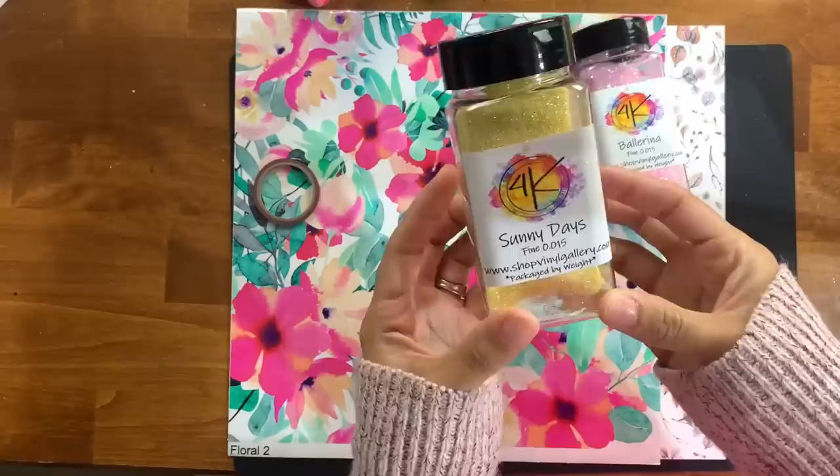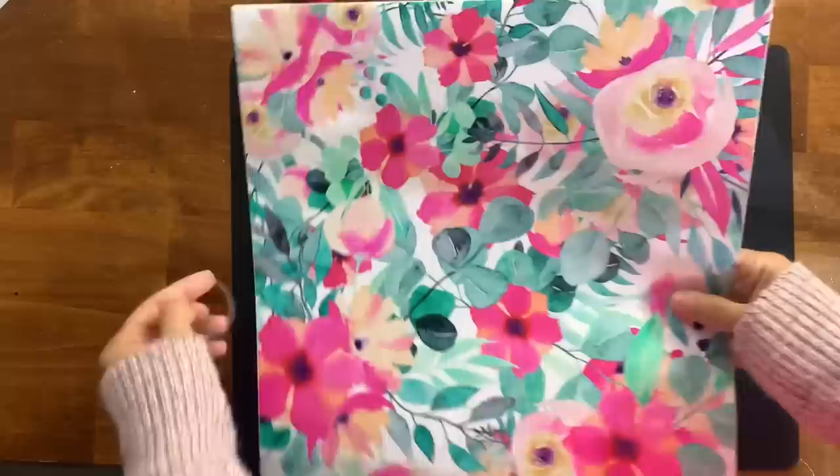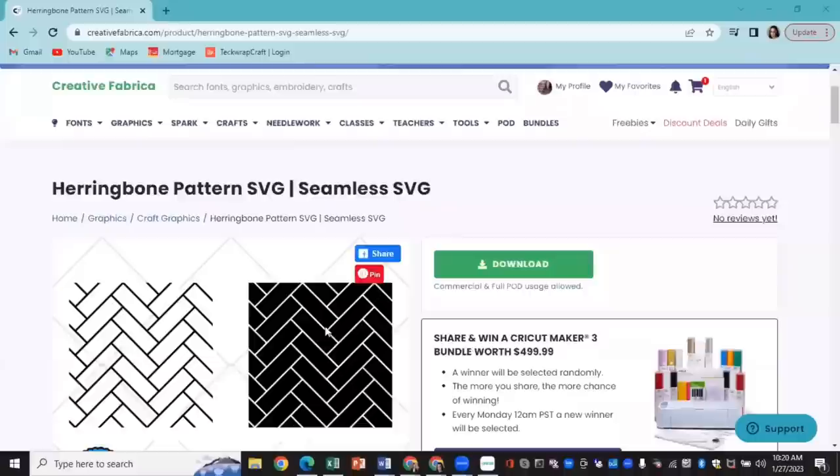I wanted to start by showing you guys what we're using today. I'm going to be using a bunch of glitter and vinyl from Vinyl Gallery. I do have a discount code for their website — it's Alicia B and that'll save you 10%. We're using this beautiful floral design as well as some glitters from their 4K Glitter Co line.